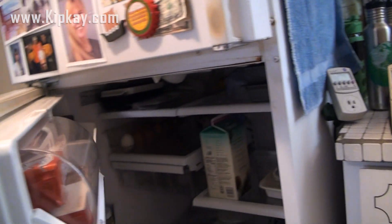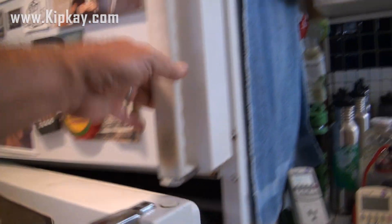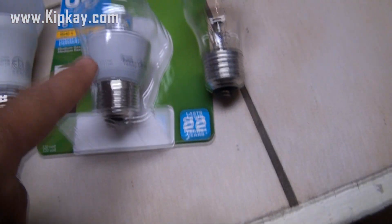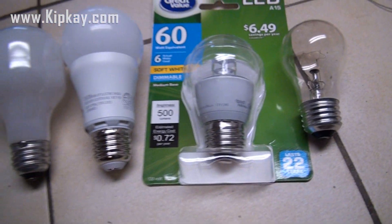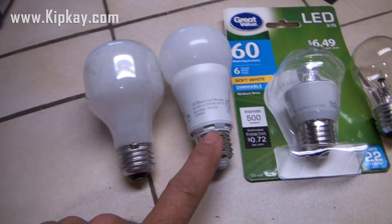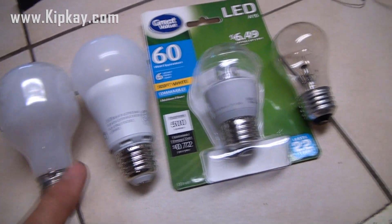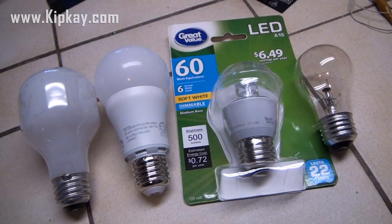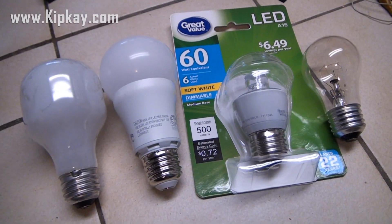First off, we're going to unplug the refrigerator — you can see it's completely off — and the first crucial step is to change the light bulbs in the refrigerator. They usually have incandescent bulbs, which use a lot more wattage than these LED bulbs, which is what we're going to use to replace the light in the fridge and the freezer. So that'll drop us down from 100 watts total to only 12 watts, which will help us in this project.